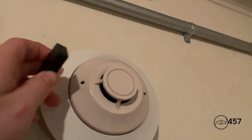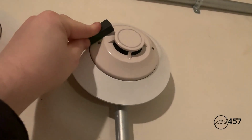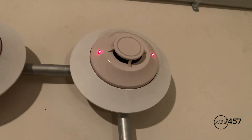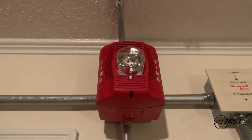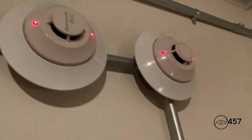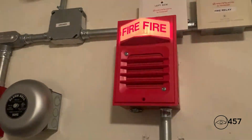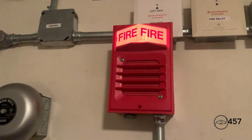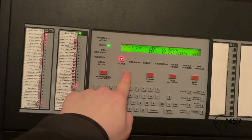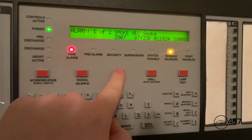Now we will reactivate again with the heat detector. Devices that are in alarm right now — to reset the detectors, we're just going to reset the system.